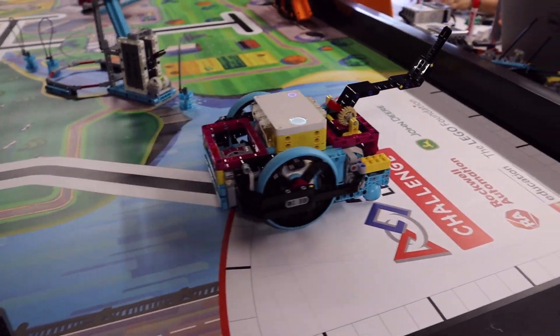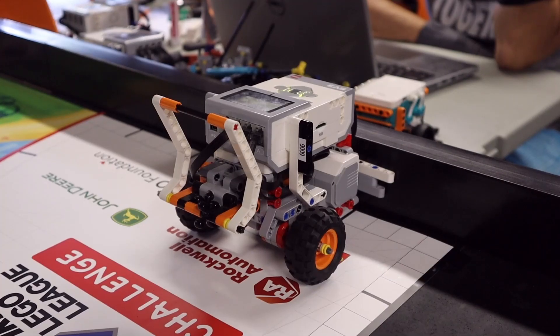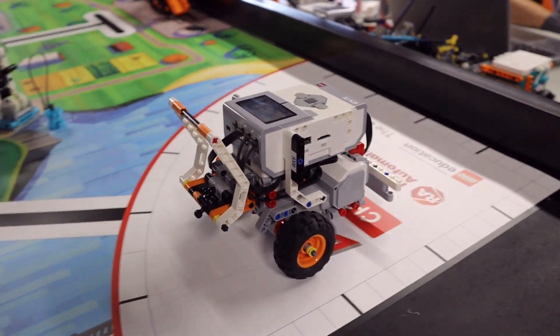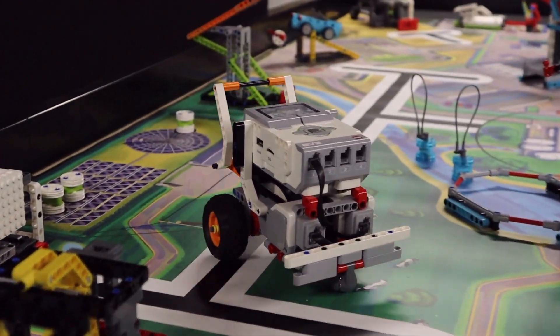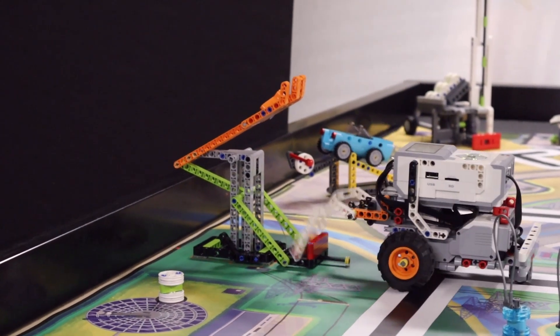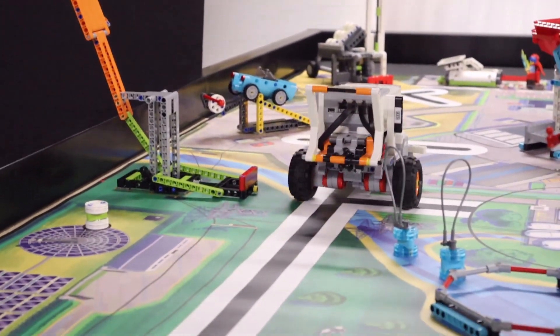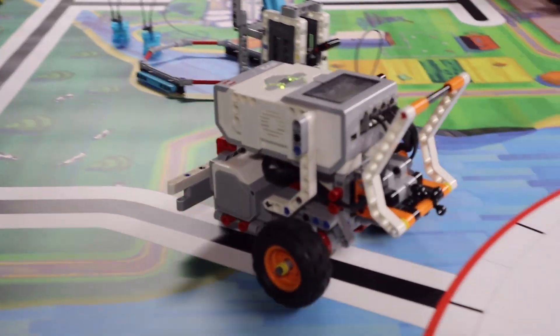For our first EV3 solution we are using a motorized arm, built from the instructions in the educator booklet. We are launching the robot from the left launch area with the arm raised up. The robot positions itself directly in front of the mission model and then lowers the arm attachment over the red handle. It then drives backward to pull out the handle, which raises the orange connector.